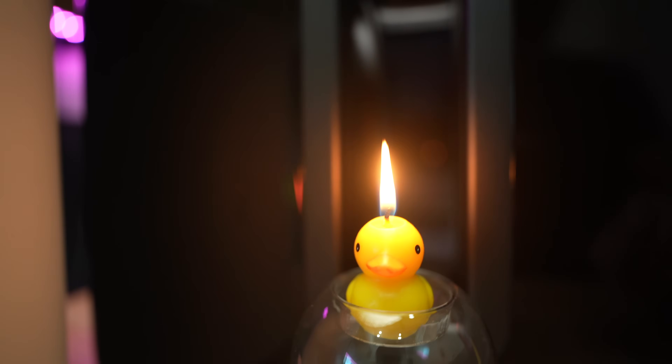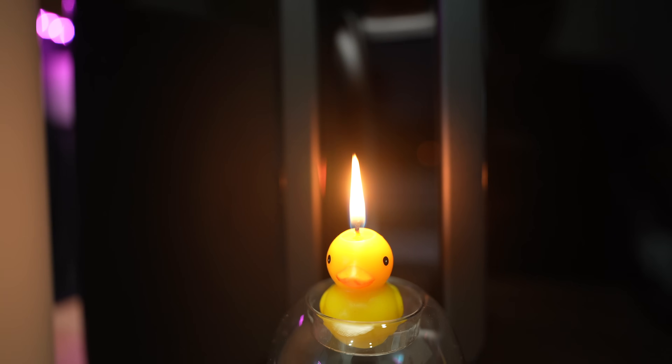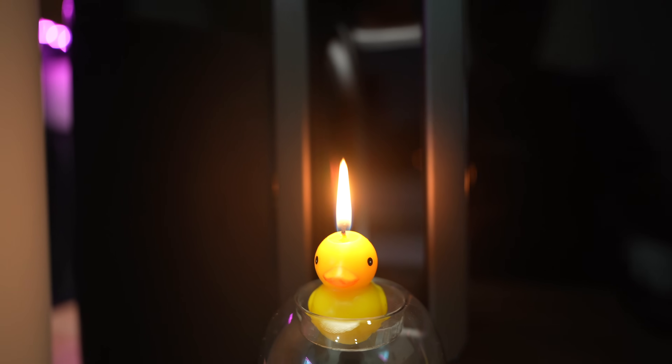The candle is lit. Please be prepared for the swiftness of the air that's being pushed out by the Sonosub right about now.